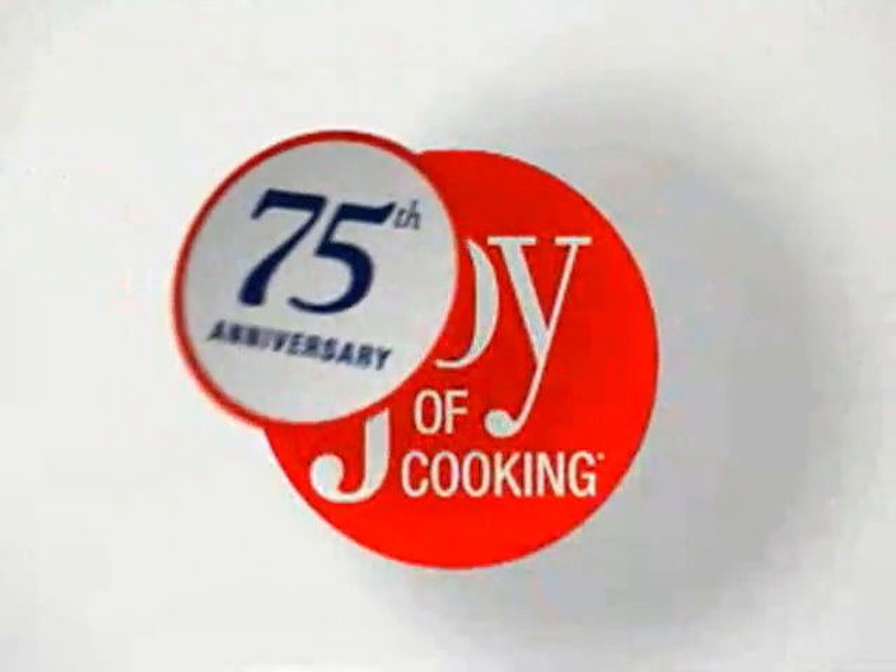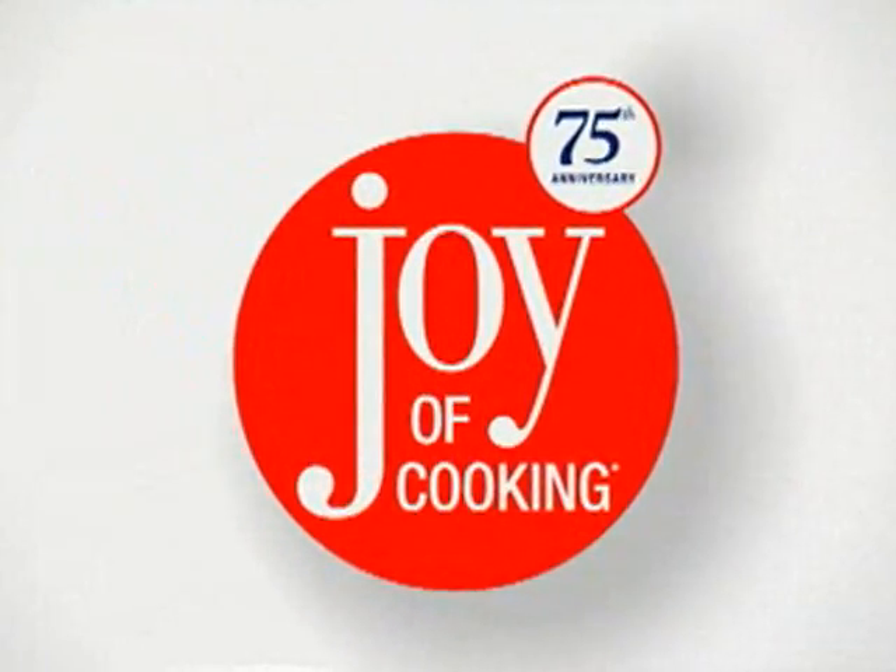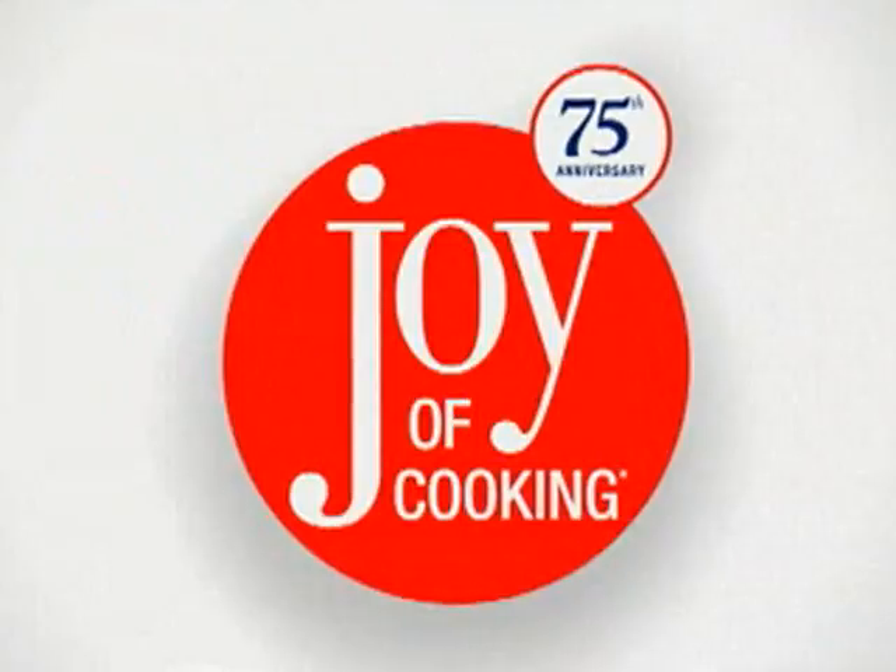Celebrate 75 years of joy with this new edition, featuring more than 4,000 recipes, classic and new. Welcome to a whole new generation of joy.